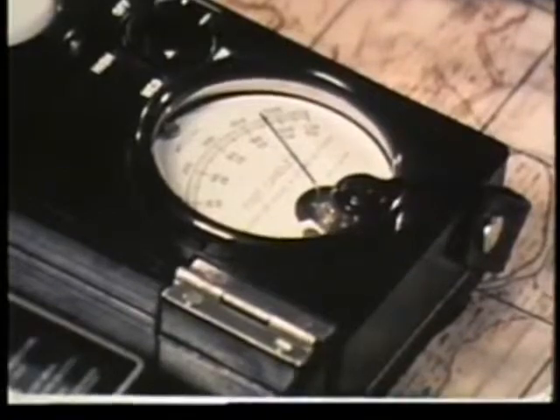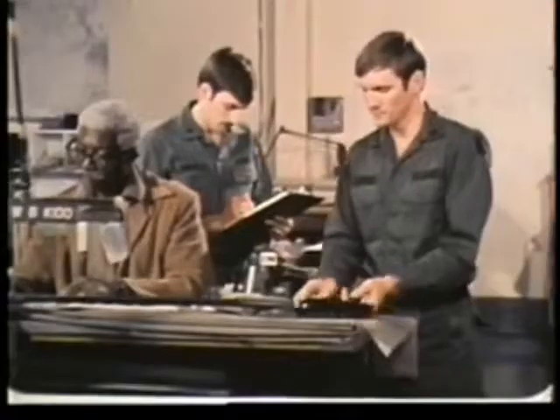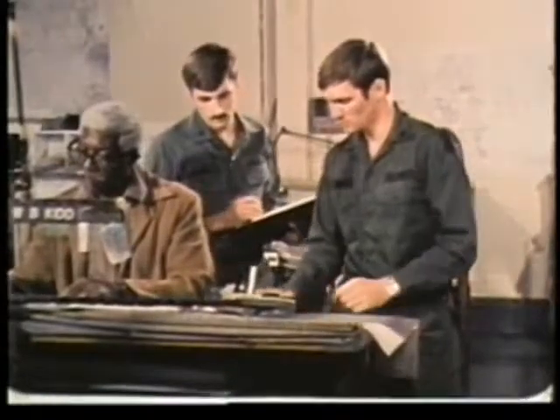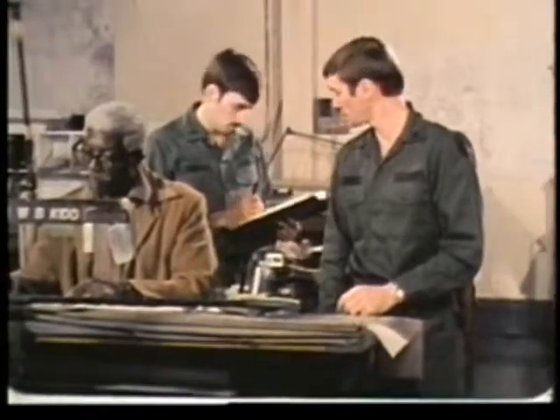The reading is given in foot candles. Before you're finished, you'll take similar readings at each work area in the room.